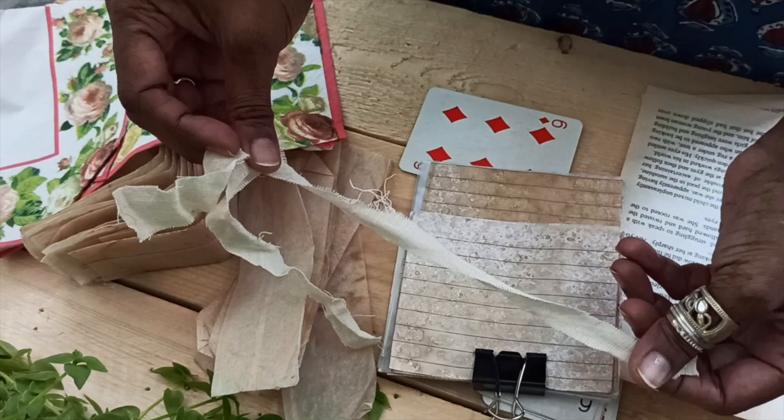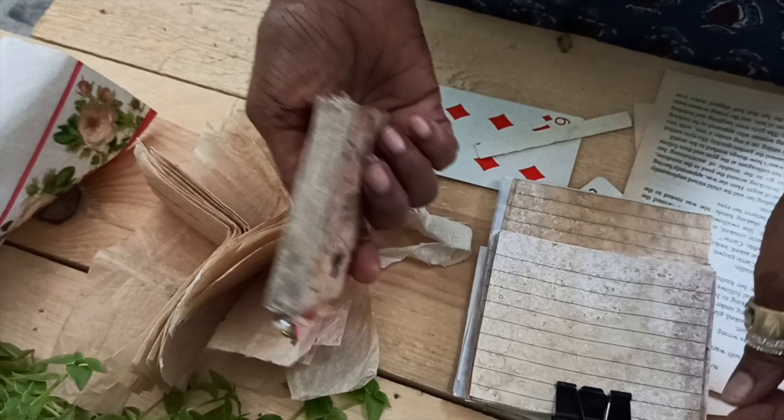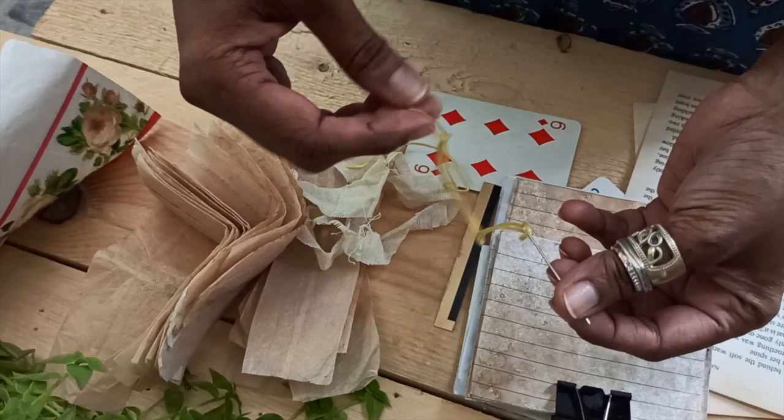You need a scrap piece of fabric for binding and tying up the journal, and a small piece of cereal box strip just to make the spine of the journal. You might also need some inks and daubers or a sponge to apply them, and of course a needle and thread to sew up the signature into the book.